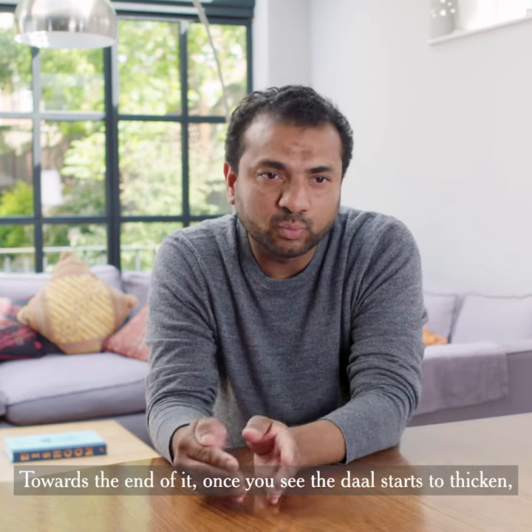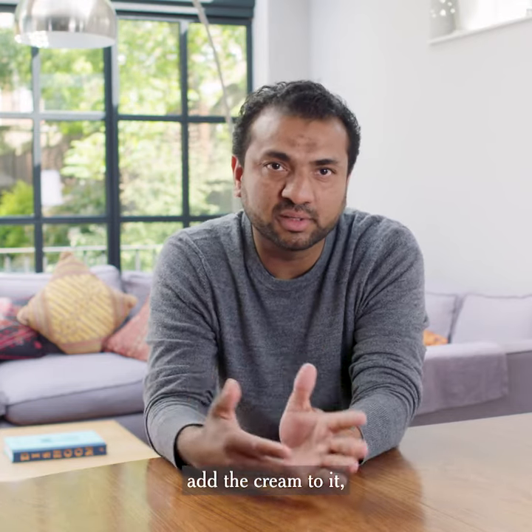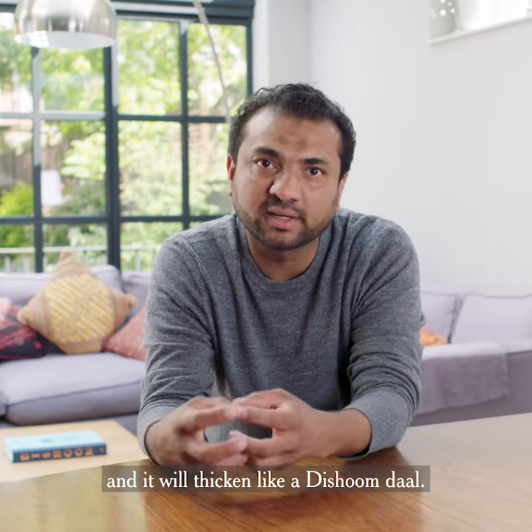Towards the end, once you see the dal starts to thicken and it starts to look like a Dishoom dal, add the cream to it and wait for another 15 minutes. You can boil it slightly more vigorously at that stage and it will thicken like a Dishoom dal.